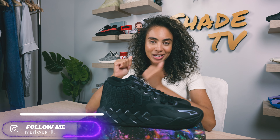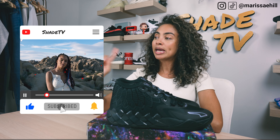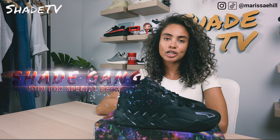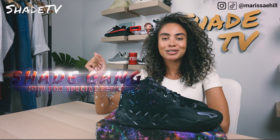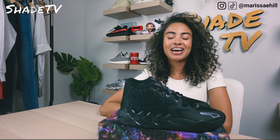Welcome back everyone to another unboxing and review. If you're new to the channel, welcome. Be sure to hit that subscribe right now, give this video a thumbs up. If you have any comments or questions, feel free to leave those down below. Hit that notification box — we do have a ton of heat coming out that I don't want you to miss out on. Also be sure to check out that join button for our amazing membership perks as well as our merch store.